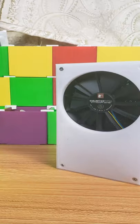The DIY Fume Extractor. Does this work? Leave it in the comments below.